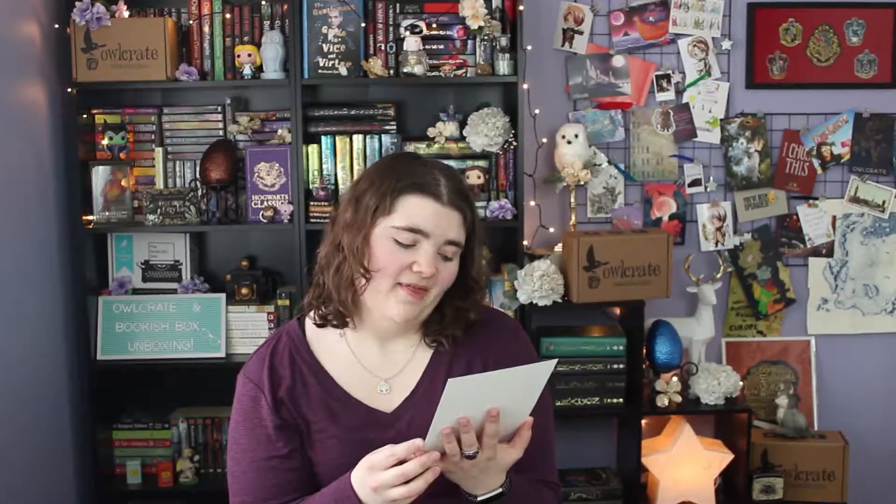This next item is a really beautiful art print of Little Red Riding Hood. It's beautiful, guys — this is gorgeous. That one is definitely going up on the art wall. This is from Ann Lambert and it's inspired by Little Red Riding Hood.